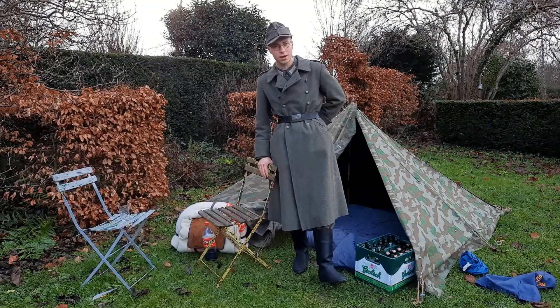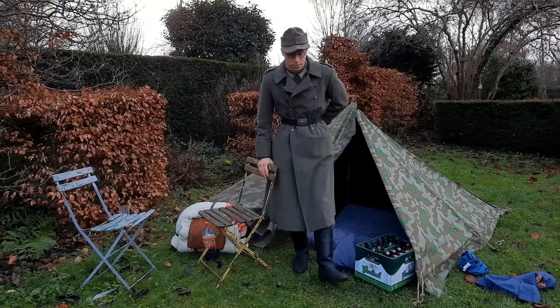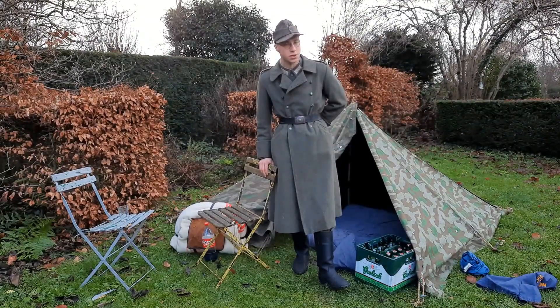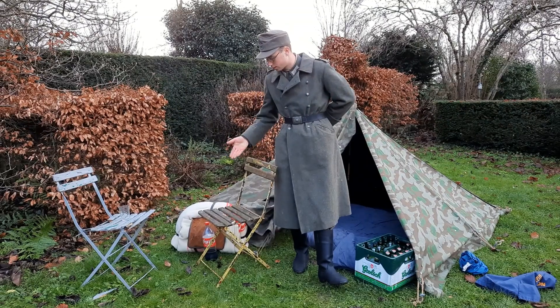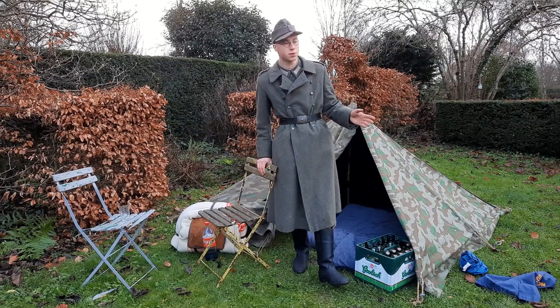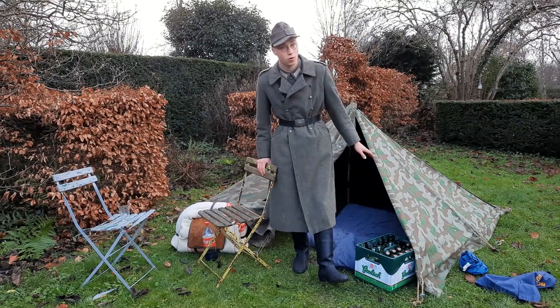Hi there and welcome back to the Derek Grenadier YouTube channel for another video. This little encampment that I built is something that we don't want to see on events. Don't take chairs with you, don't take sleeping bags with you. You can easily do events up to minus 10 degrees Celsius in the evening without sleeping bags or little mats.